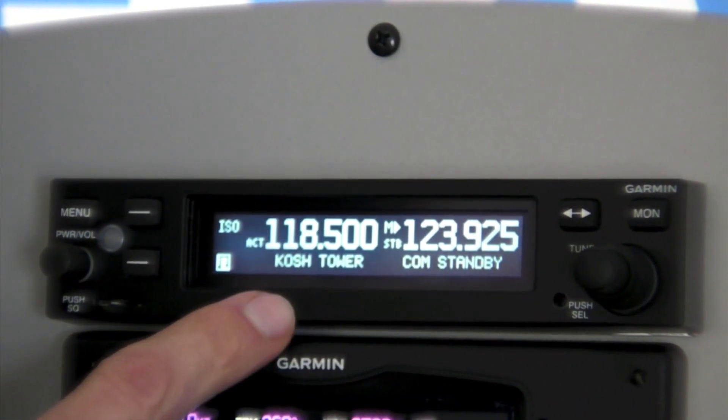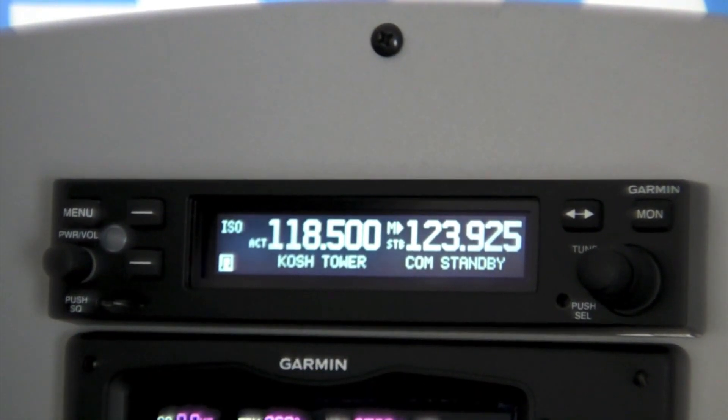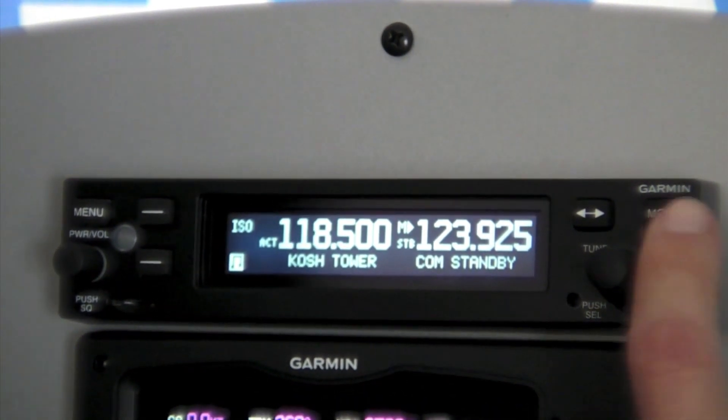We're always listening to our active frequency, and then when nothing's coming in on our active frequency, we hear what's going on on the standby frequency — so if you want to pick up ATIS or something like that.